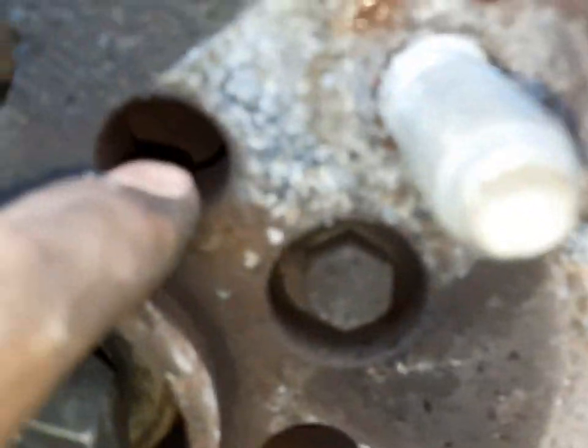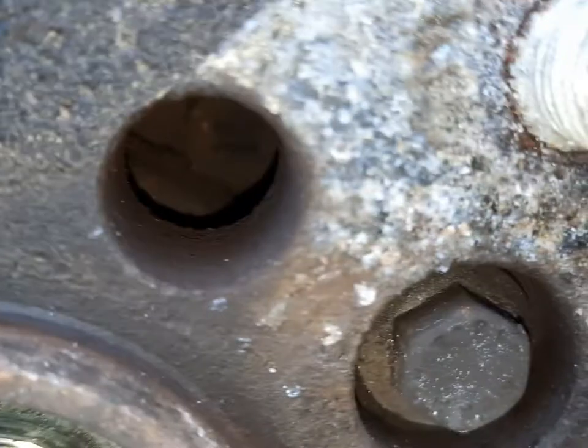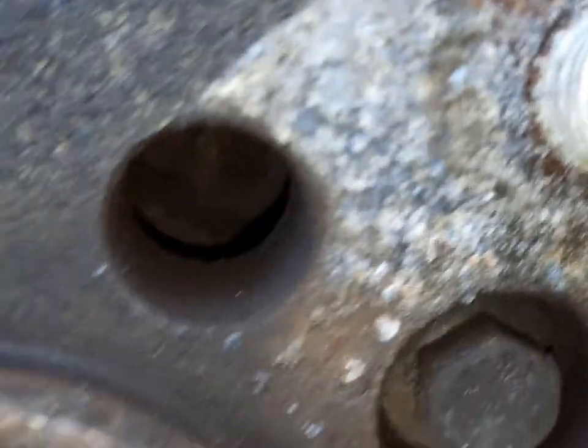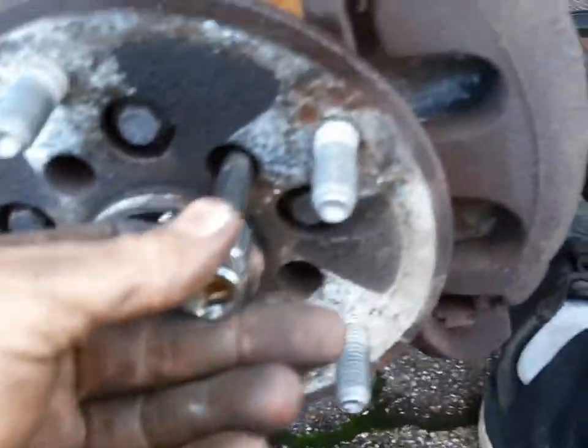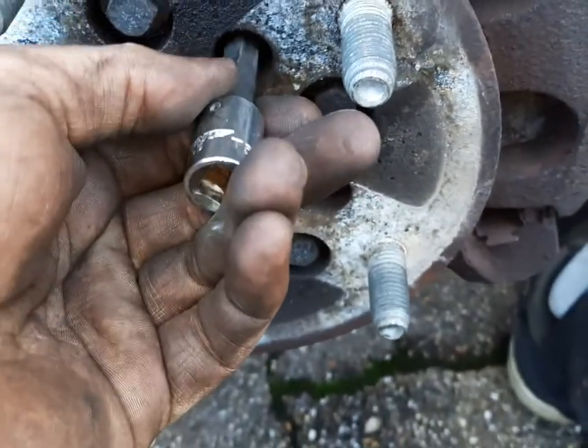Now inside these little holes here, there is a Torx, a TX50. You need a long one to get in there and unwind them. So take all five of those out. You need a really long one to get right inside — a short dumpy one won't do. Just put it in there and crack all five of those off.